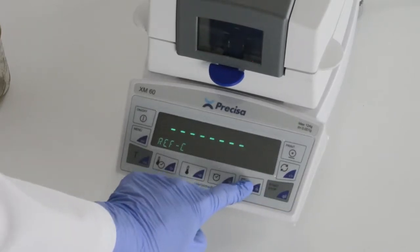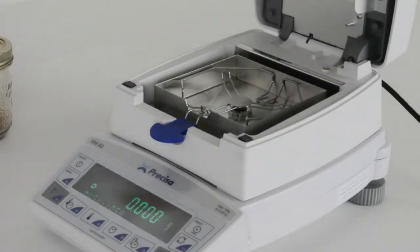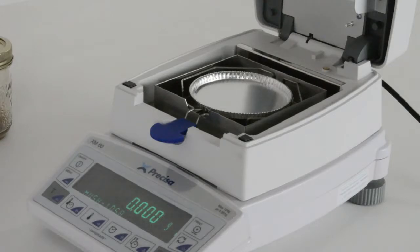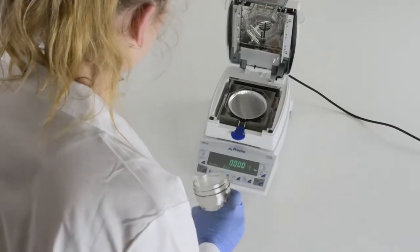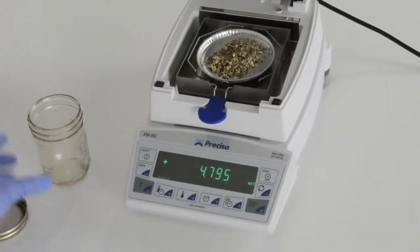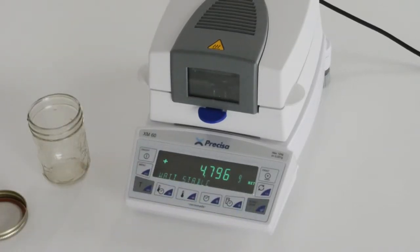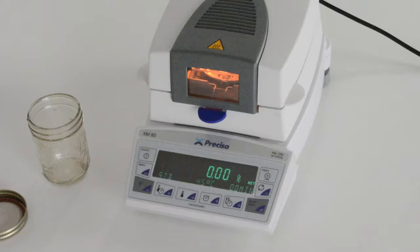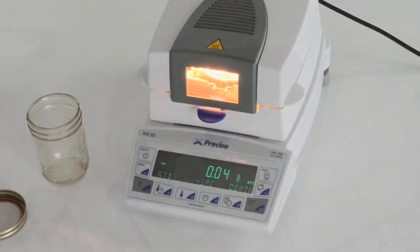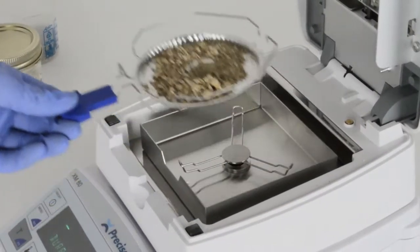First, select the method you want to run. Place your pan on the tray and tare. Add your sample to the pan until you reach your desired weight. Close the balance and press start. The indicator will display percent moisture loss and the run time. Once the process completes, you will see your results displayed on the screen and the results will print out automatically. Remove your sample and you're ready to repeat the process as many times as necessary.